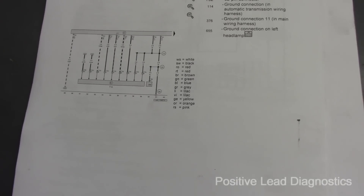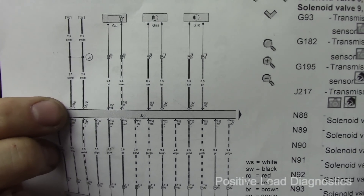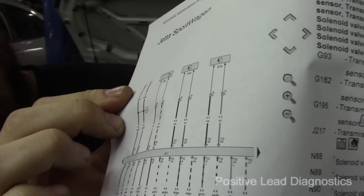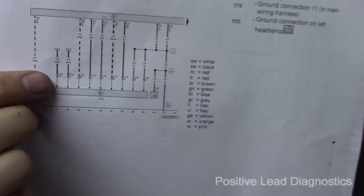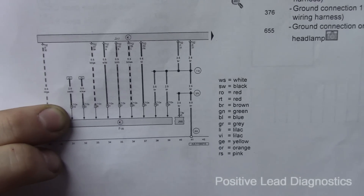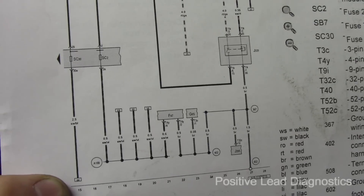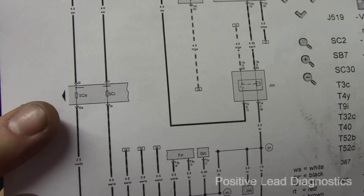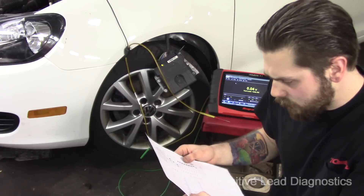Looking back over the wiring diagram, I noticed these '15' labels — terminal 15 is your key-on ignition power. Following the track numbers 15 and 31: track 31 goes to F125, the multifunction range switch, which was one of our issues — the vehicle wouldn't come out of park. Track 15 goes up to fuse SC30. I didn't check that fuse. I thought I only had one power feed and two grounds — I missed a power feed.